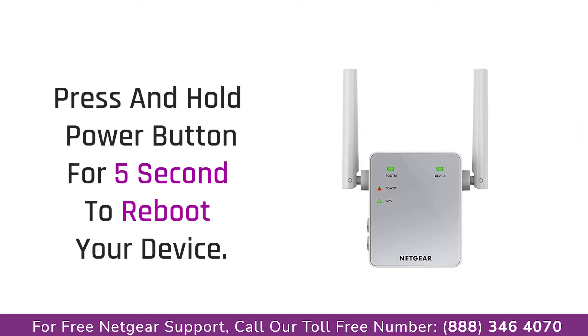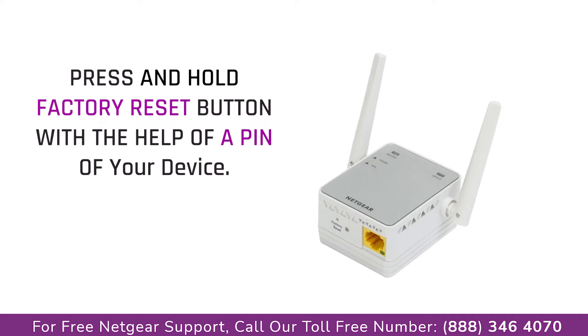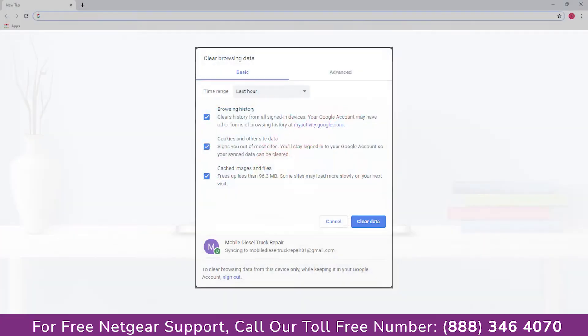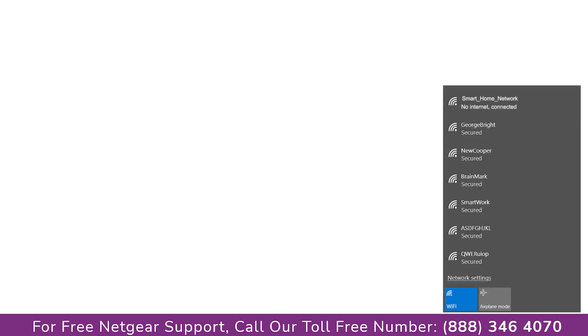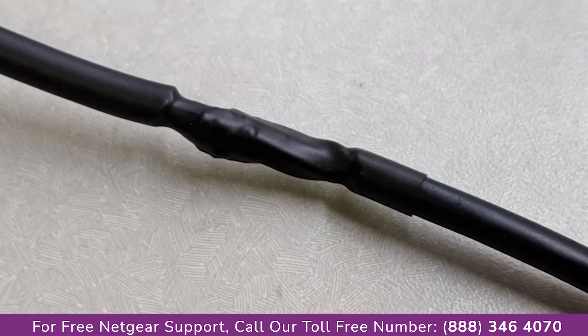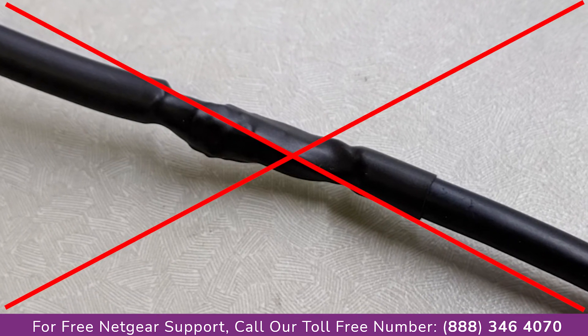The first thing you can do is try rebooting your Netgear range extender and your router. If this does not solve the problem, then try factory resetting your Netgear range extender AC750. Third, try using a different web browser and clear the history and cache of your browser. Make sure that you have an active internet connection. Make sure that all the cables are connected and avoid using damaged ones.